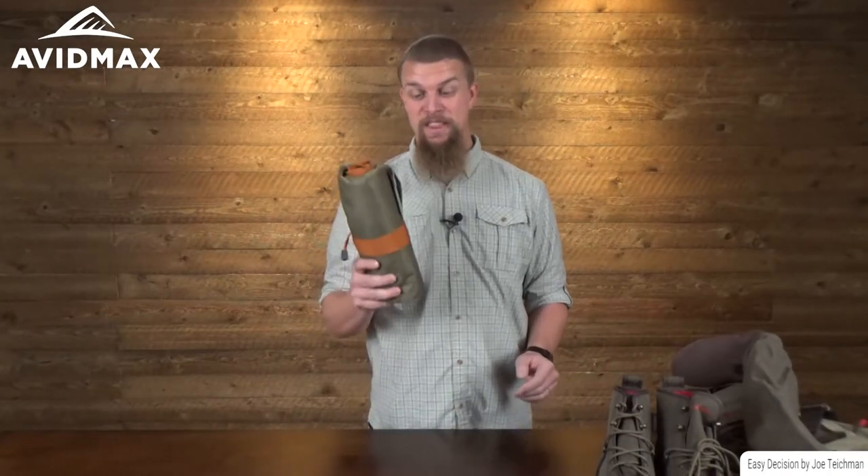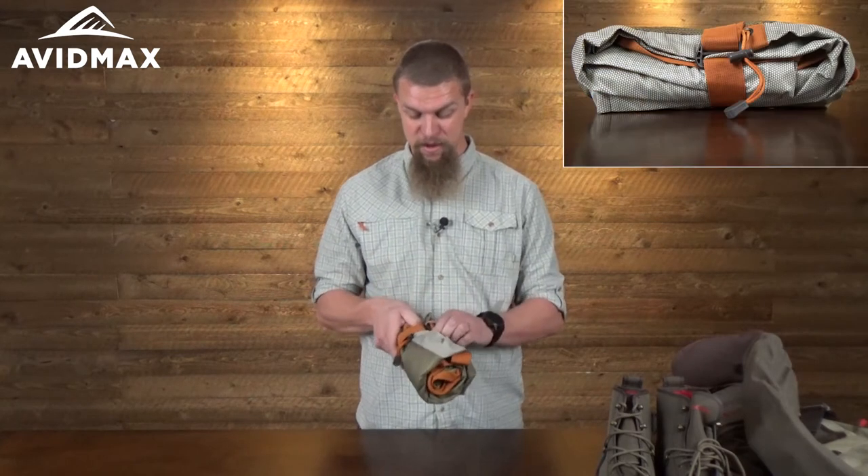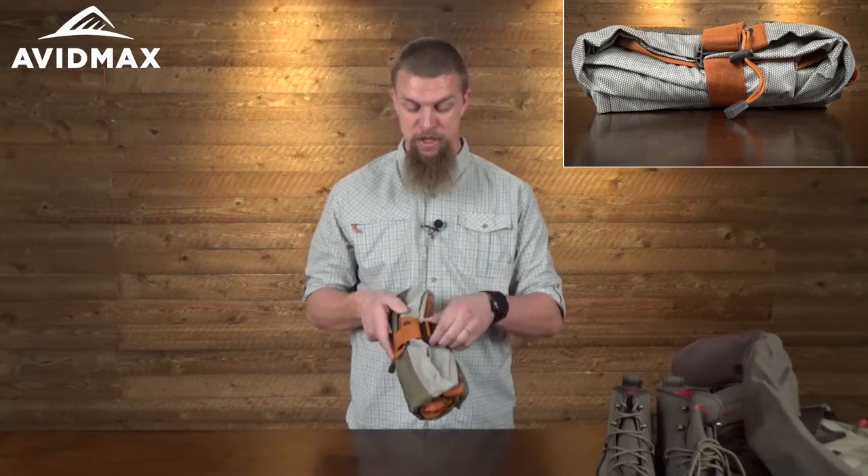Hey, I'm Jeff with Avid Max and today we've got the Fish Pond Burrito Bag here. It's a pretty cool bag that has a lot of fun little features on it that you wouldn't really expect.